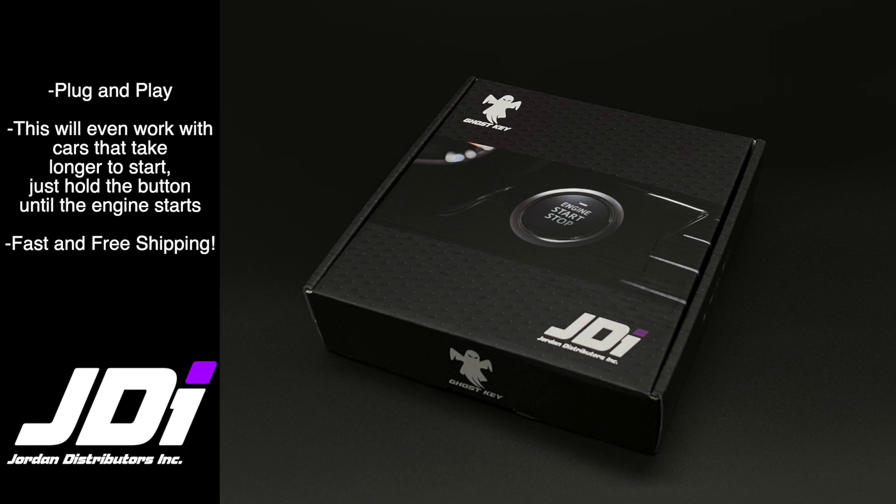What's up guys, Keegan here with Jordan Distributors. Today we are going to be showing you step-by-step how to install our plug-and-play push-to-start conversion kit. I will have a list down below in the video description of the vehicles that this install guide applies to, as well as other information that you will need to reference during install.